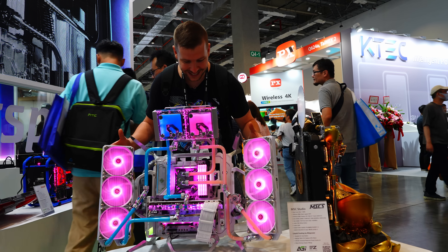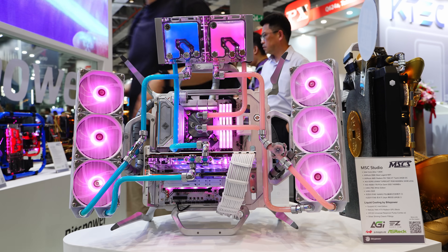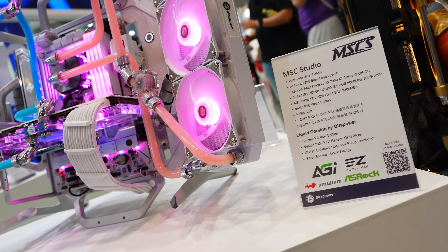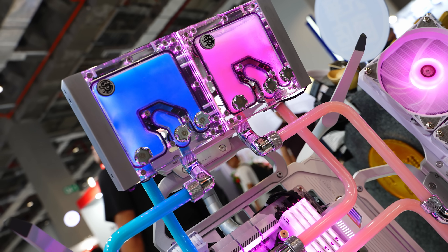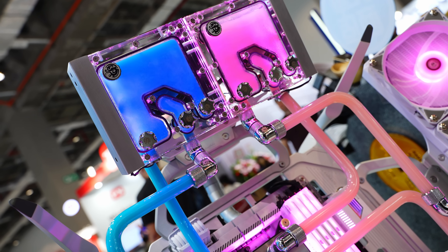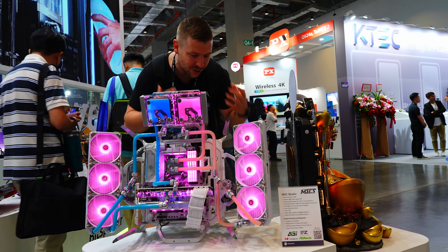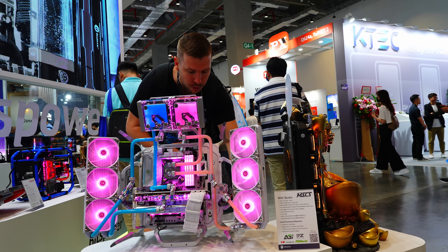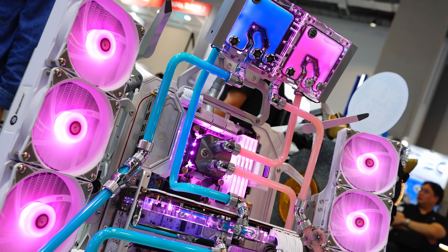How sick is this build? It kind of reminds me of the Masterframe 700 but this is fully custom — fully open loop, dual loop as well. They've got the Hercules pumps with the FL120 distros up top with tubing going down. Love the pink and white design. Fully customized open loop, it looks super sick. They've done a good job hiding the cables with cable covers running around to the back. Cable management at the back, considering it's an open build, looks really good.